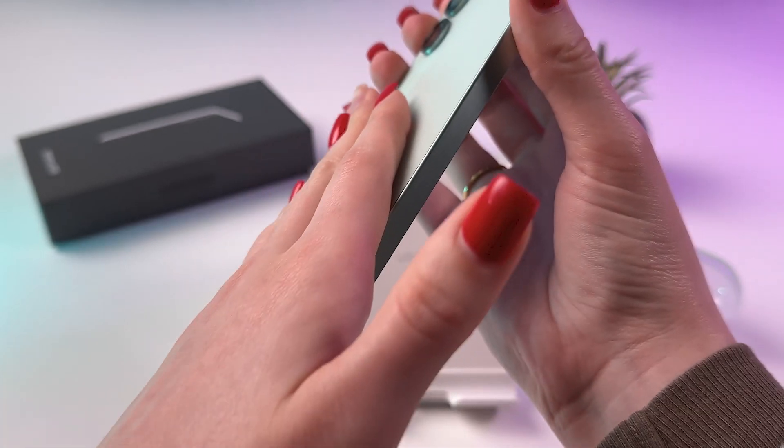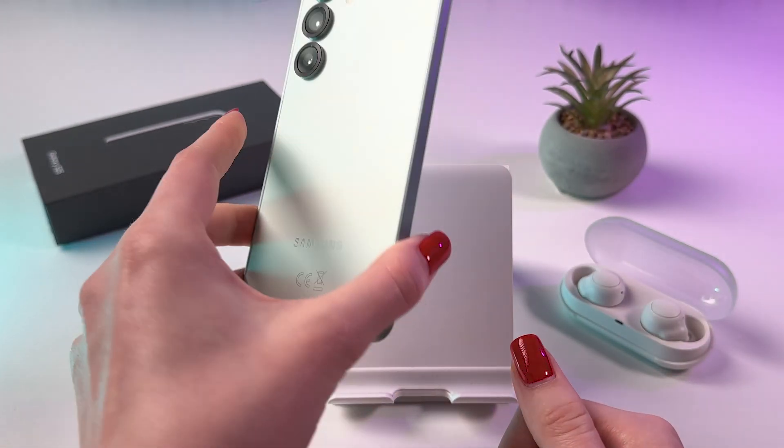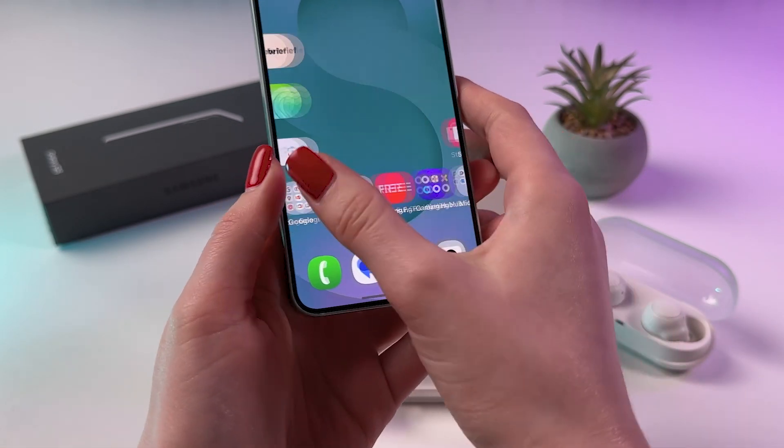You should also avoid exposing your device to salt water, as it can be corrosive and harmful to the components.